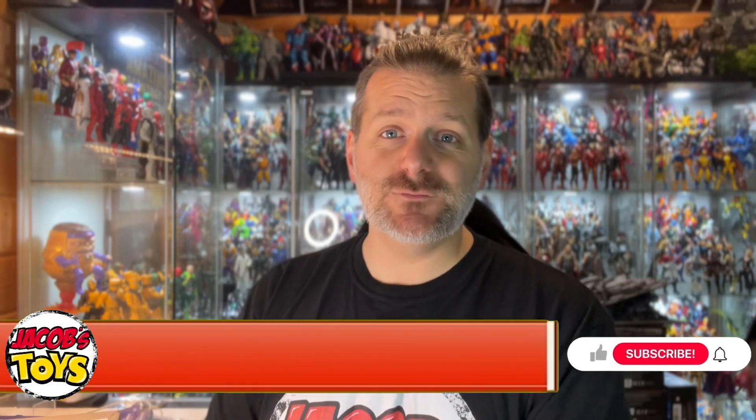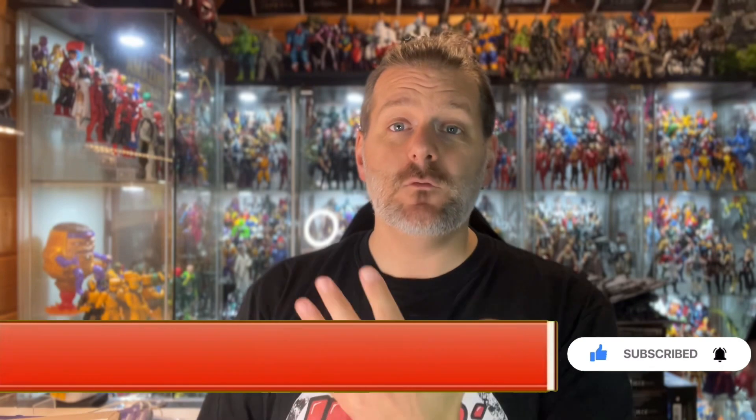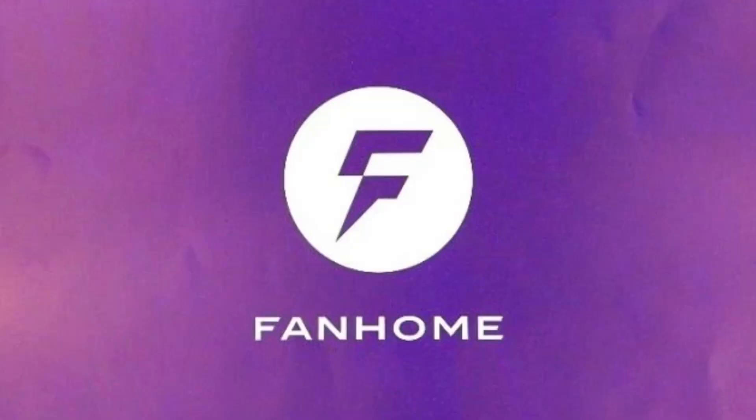Hello and welcome once again to Jacob's Toys. Please do like, share, subscribe — all of those things really support the channel and are very much appreciated. In this video I have to say once again a massive thank you to Fanhome, because they've sent me the next four parts of my Optimus Prime builder figure. If you don't know who Fanhome are, do check out the description of this video — there's a link to their website.